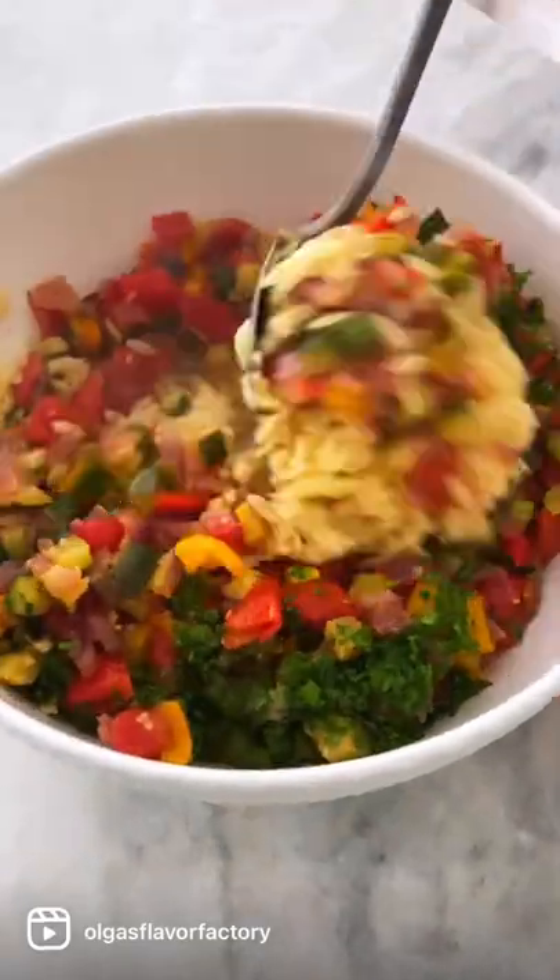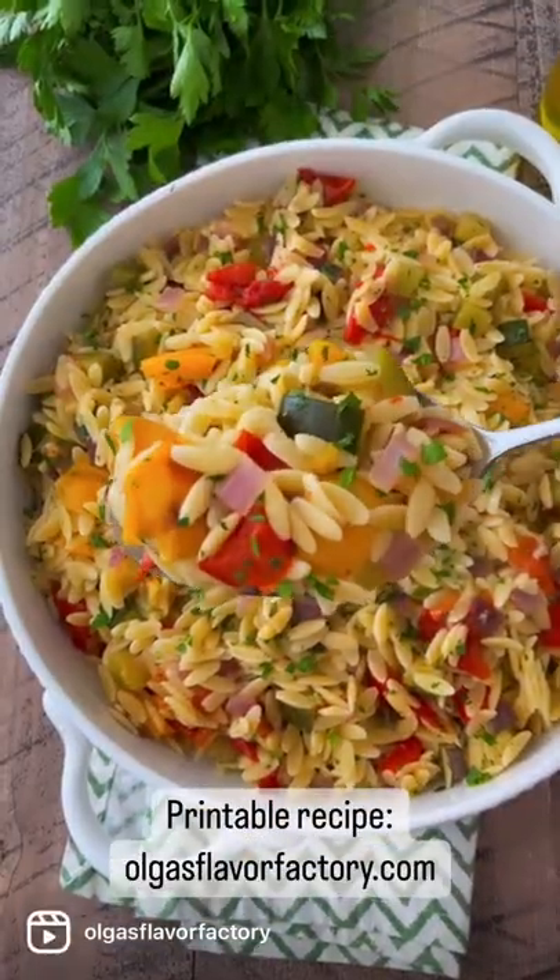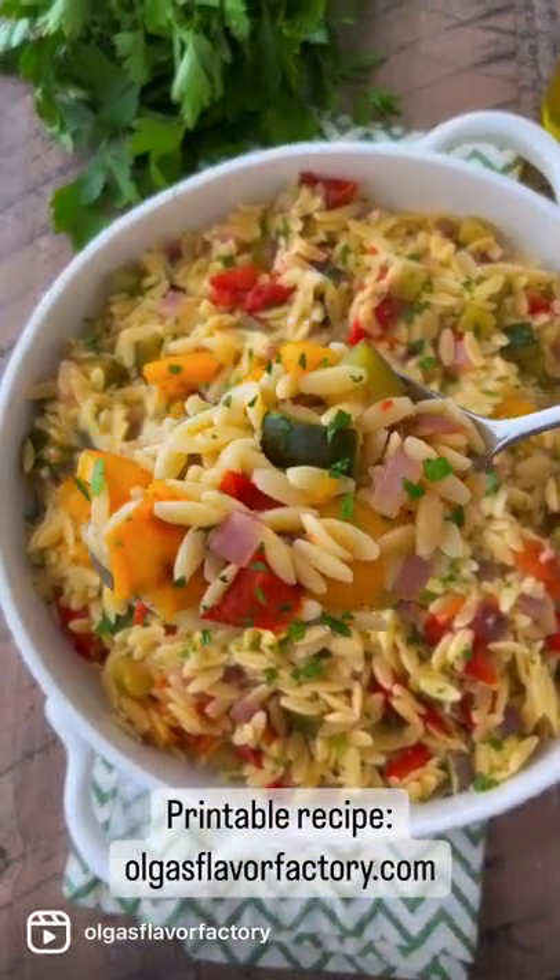Add some fresh herbs and mix everything together. You can add a little more olive oil, and sometimes I add lemon juice for some additional brightness. It's delicious with some grilled chicken or shrimp.